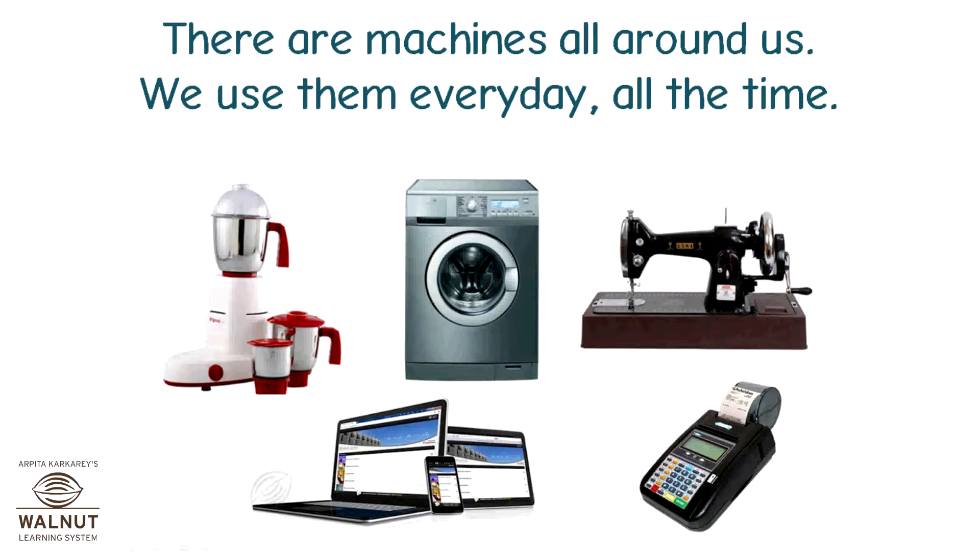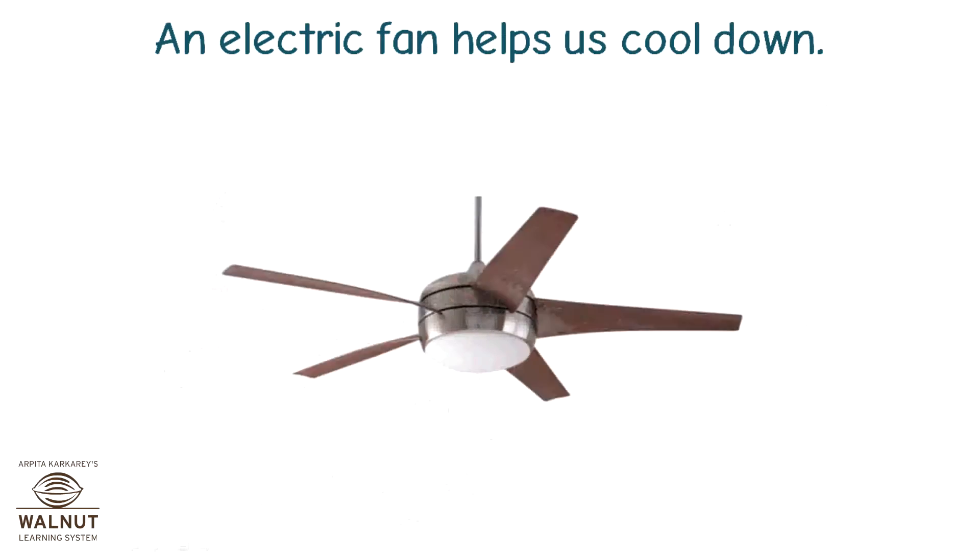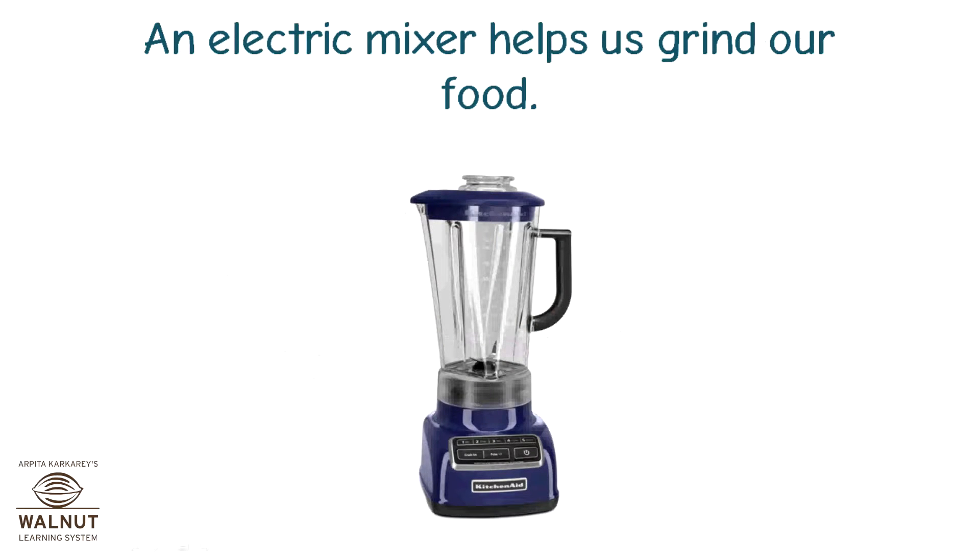There are machines all around us. We use them every day, all the time. An electric fan helps us cool down. An electric mixer helps us grind our food.